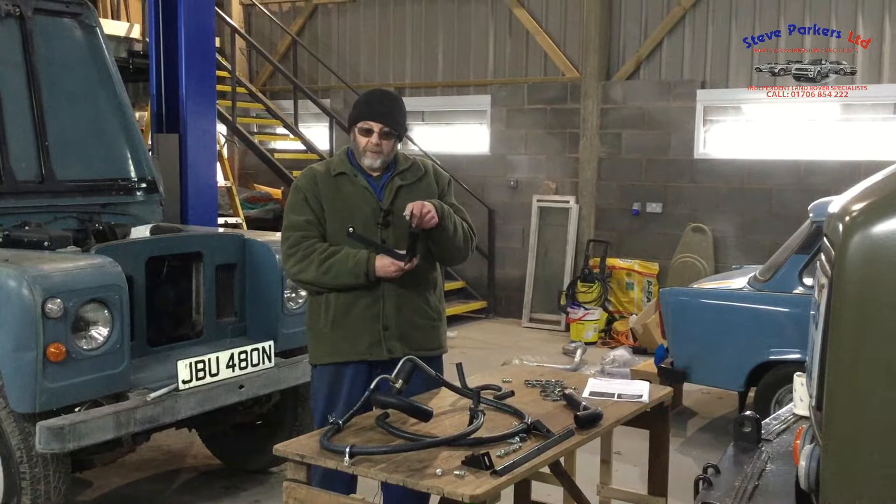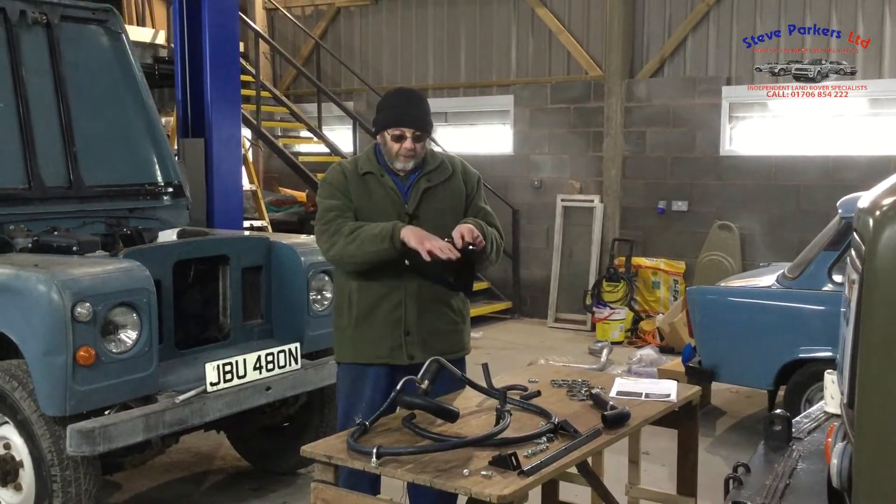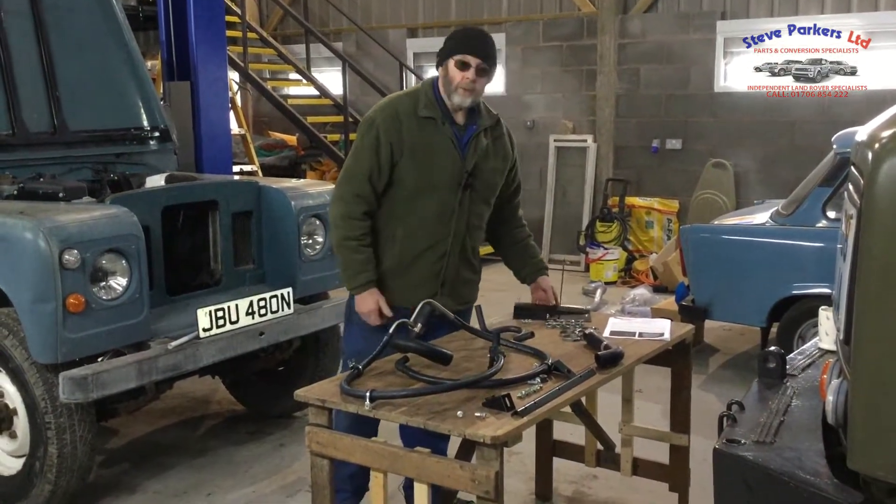We have the header tank mounting bracket, which we have fabricated. This will bolt to the right-hand inner wing on all applications. It comes with this mounting stay, then the header tank fits in there and the connection goes underneath it.